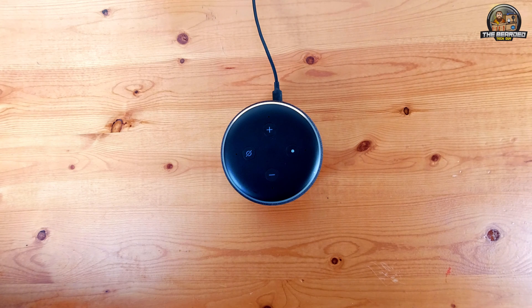Hello! Your device is ready for setup. Just follow the instructions in your Alexa app.